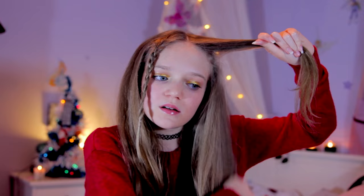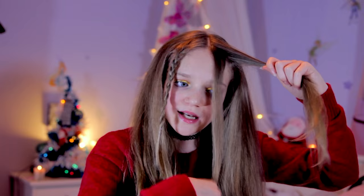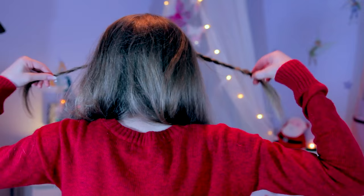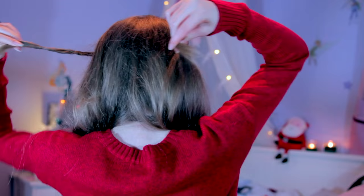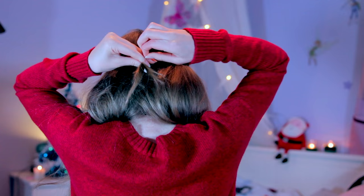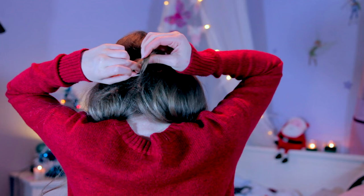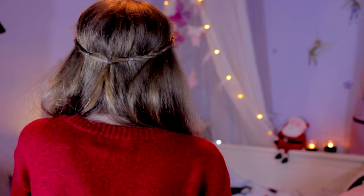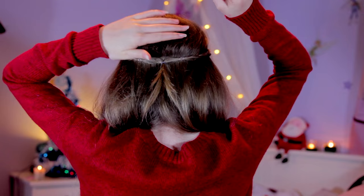Get a similar amount of hair on the other side and plait that as well — split into three and braid. Then use another elastic band: take your plaits, pull them behind you, take the ends and secure them together. Once the plaits are secured, add an accessory like a bow, butterfly, or flower and clip it on.